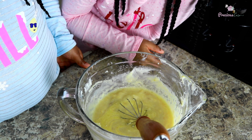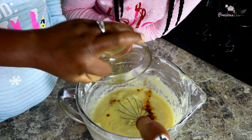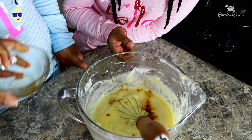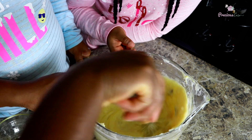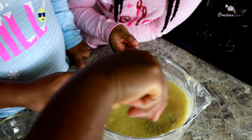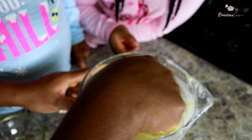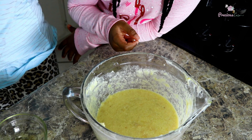I'm going to add some vanilla extract first. Now all our wet ingredients are mixed together and it's time to add the dry ingredients.